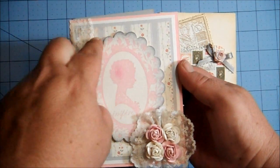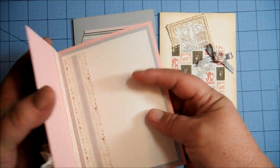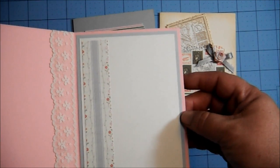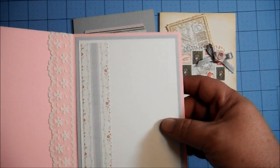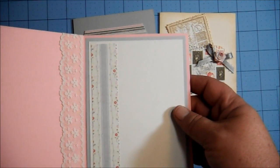I like this one the best — I think it came out the best. I inked the edges with London Fog from Memento. On the inside, I layered some gray and ivory-colored cardstock, and a strip of the same paper that's on the outside, and that's it.